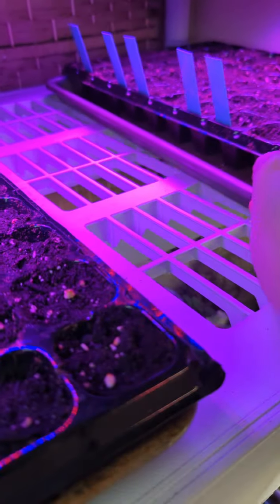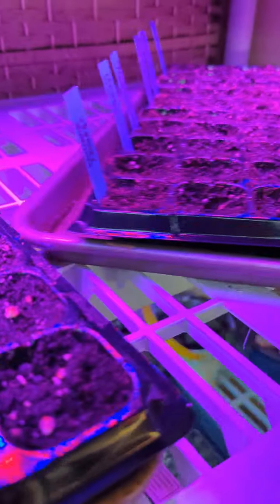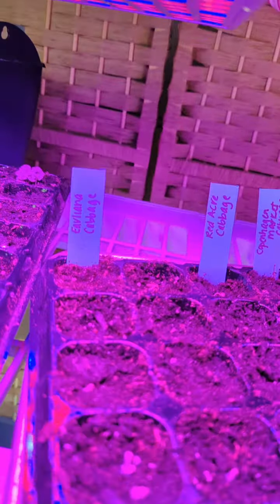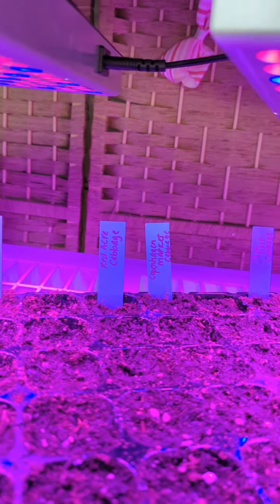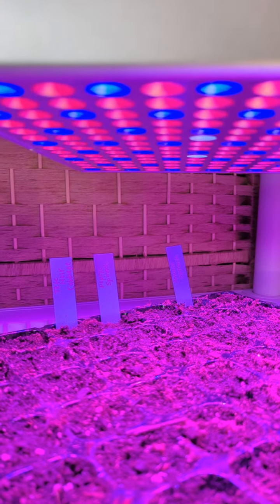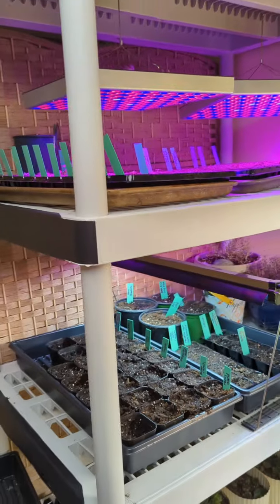Over here on this side there's a little bit that's up — just one little seedling so far. This is my cabbage — I've got Arlene, Red Acre, Copenhagen Market, Tête Noire cabbages. I use them in my front yard as decorative plants, then we eat them and give them to the chickens. I've also got spinach — Popeye spinach and America spinach. That's what I've got going on here.